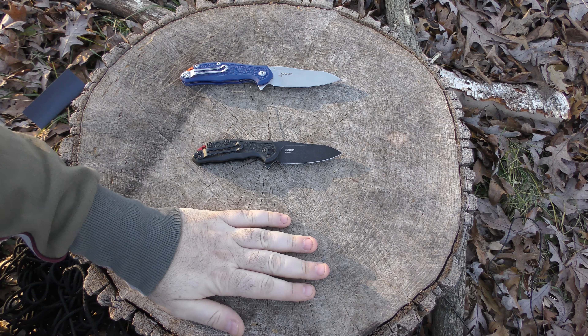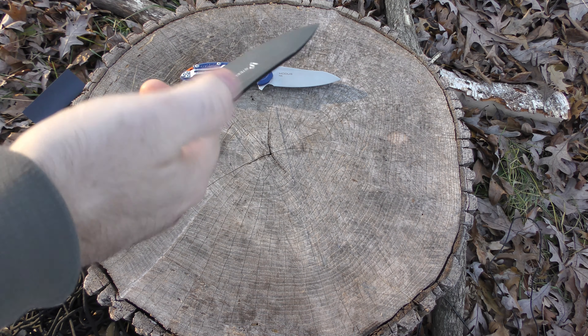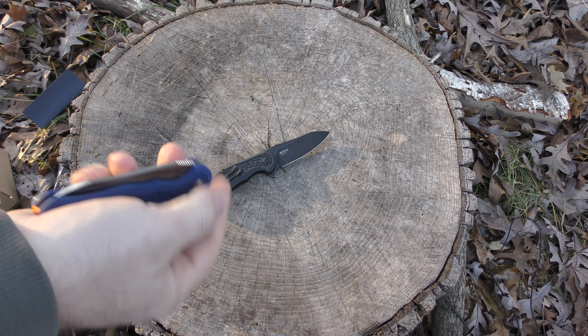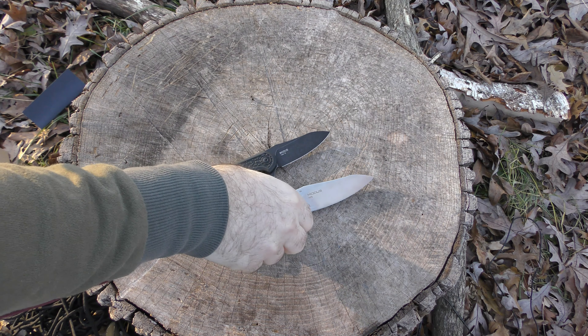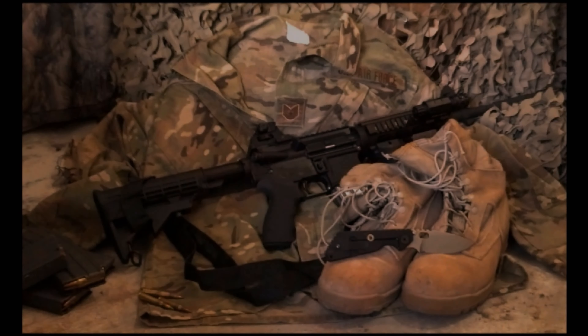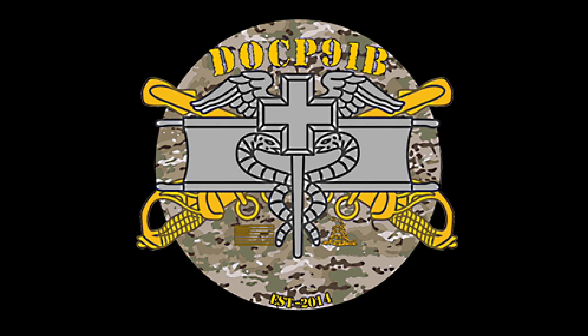Collectability value — I gave it a 3.5. It's a full production knife. I don't think it's going to go up in value, but they come in different colors and finishes, so you could definitely pad out your collection with one of each. Value of ownership I also give a 3.5 — I think it's worth owning just to have a small, lightweight carry that does really well. Value to price ratio gets a 4. If we're going to compare the platform to something like a Spyderco Delica, it is very competitive price-wise. I think the knife you do get for the price is pretty good.